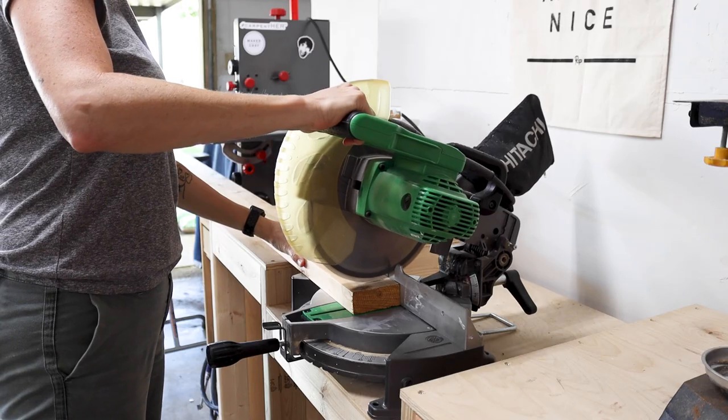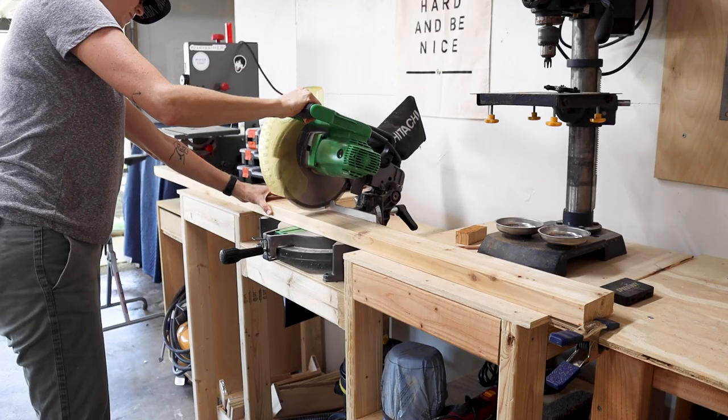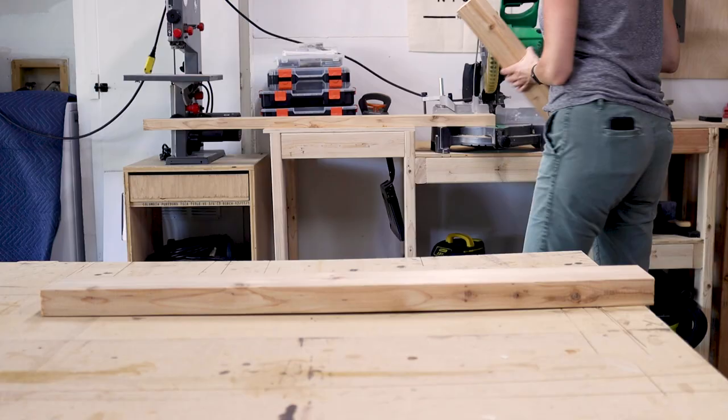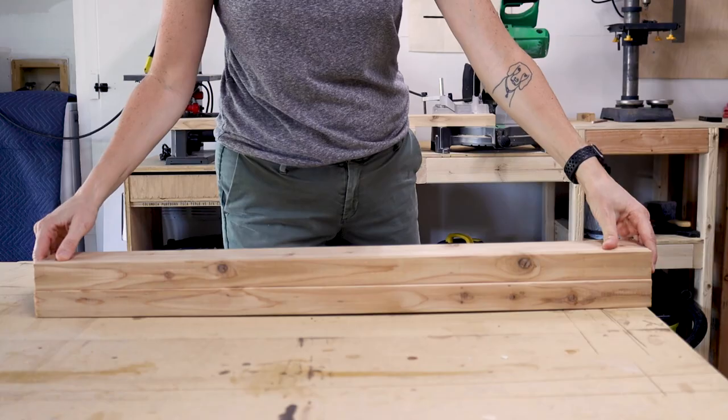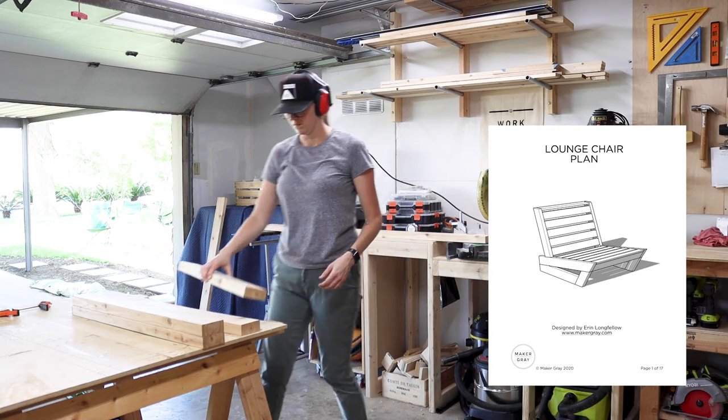I started by trimming off the beat-up end with my miter saw and then I made all the cuts for my leg pieces. If you're interested in building this chair yourself, I have a link to the build plans in the description box below, which include a full material list and a cut list.